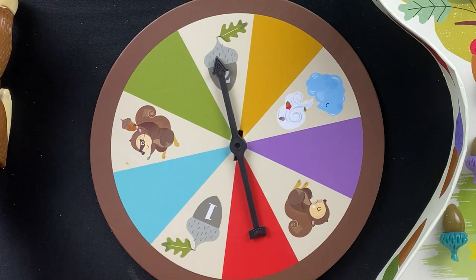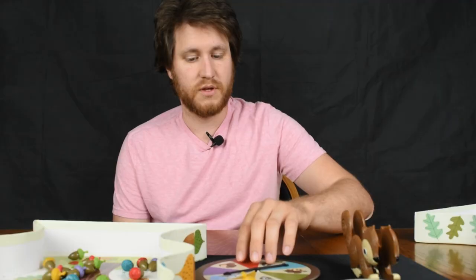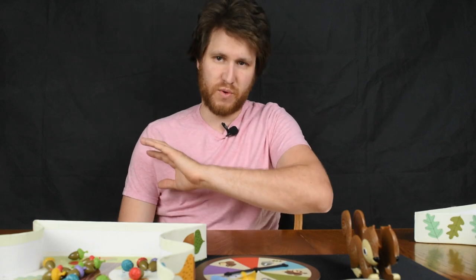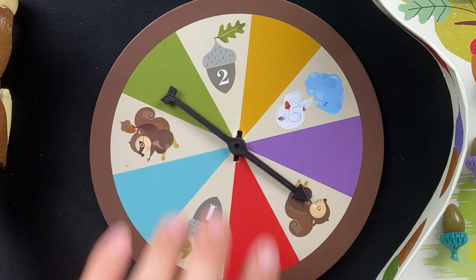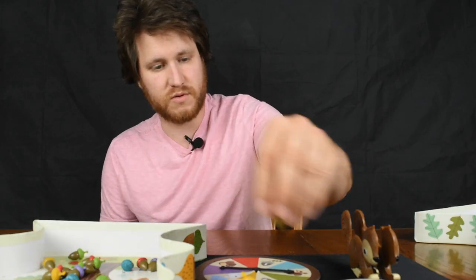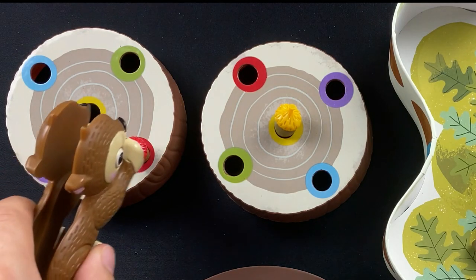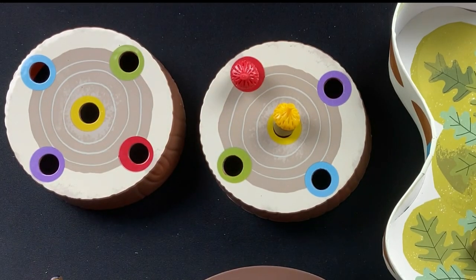There are three twist spaces on the spinner. Squirrel Storm — bad news — all of your acorns get wiped off your log and go back on the board. Sad Squirrel — you skip your turn and don't get any acorns. And Sneaky Squirrel — you get to take an acorn from another player's log and steal it. That one's kind of a big deal for the kids!